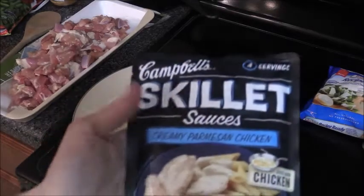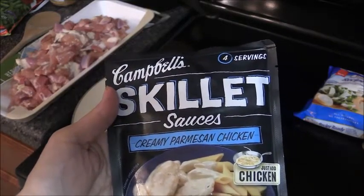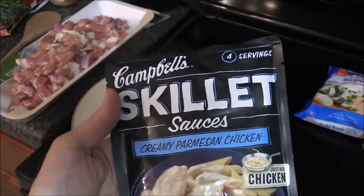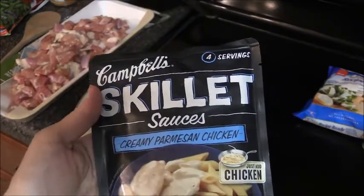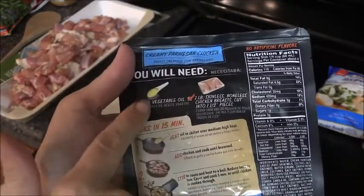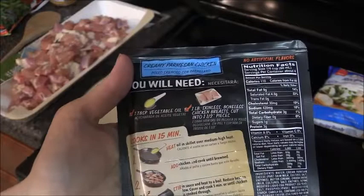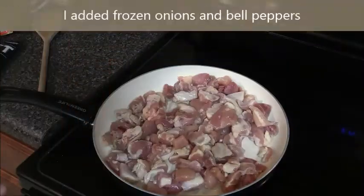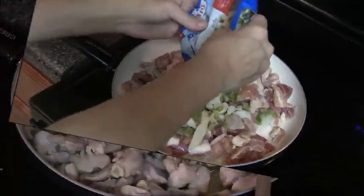We are going to do our first taste testing of a pre-packaged meal helper. I got this Campbell's Skillet — I had a coupon a while back. I think retail value is about $2.50. This is a Creamy Parmesan Chicken; you just add chicken to it. You need a tablespoon of vegetable oil and one pound of skinless boneless chicken. I just stirred it and I'm going to go ahead and add our frozen veggies.